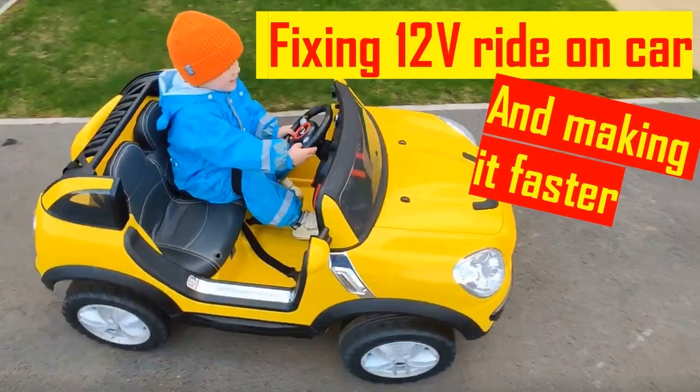Super easy to assemble. Love the remote — it's easy to use and I love the pause button feature. The cord was a bit short but it was no big deal to go to Home Depot and replace.